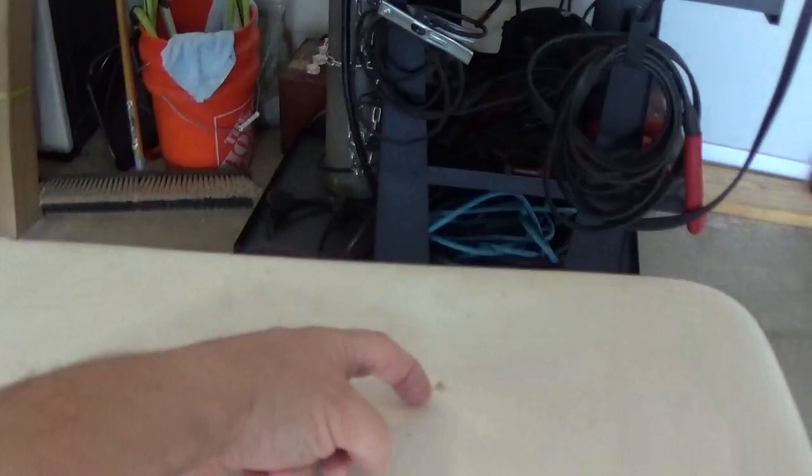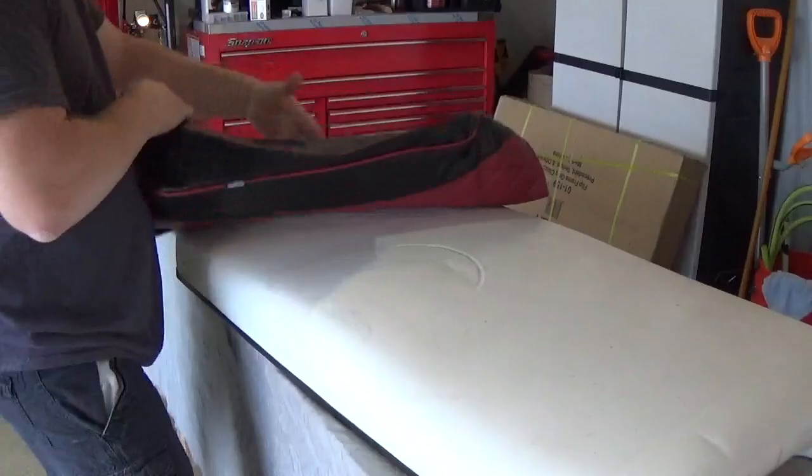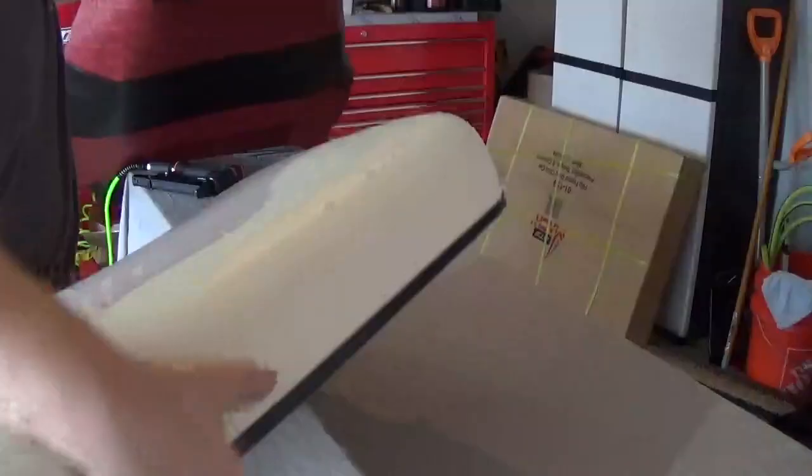This is the factory white seat, and it's got some stains and things on here which we could clean off if we wanted to, but obviously it's getting covered so we're not going to worry about that. It's really super simple, and we'll get all four seats done here probably in a matter of about 30 minutes, so here we go.